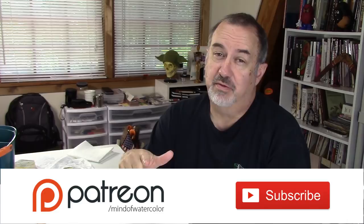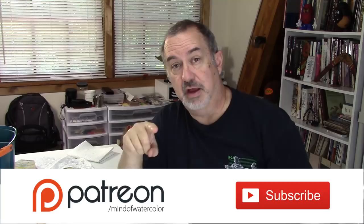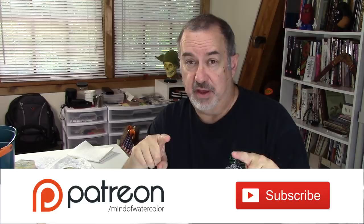Thanks so much, everyone, for watching. I hope this was a help to you - give me a thumbs up, subscribe, and thank you to my patrons. Your support means the world. I've got a new Sketchbook Peaks being uploaded this week. Also hang in there - the downloadable paint notes spreads are coming soon, probably later this week, so look for those. Until then, we'll see you next time.